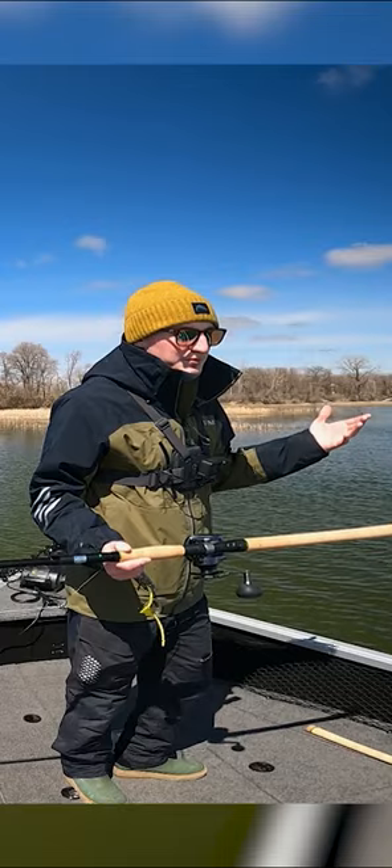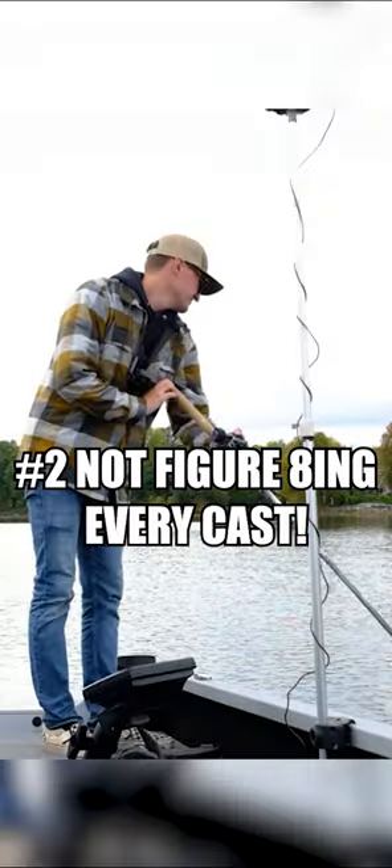Mistake number two, and this is arguably probably the easiest mistake to make when you are muskie fishing, is simply not figure-eighting every cast.